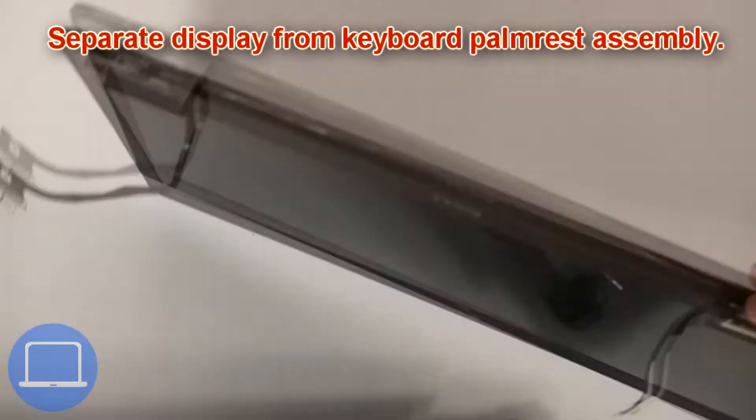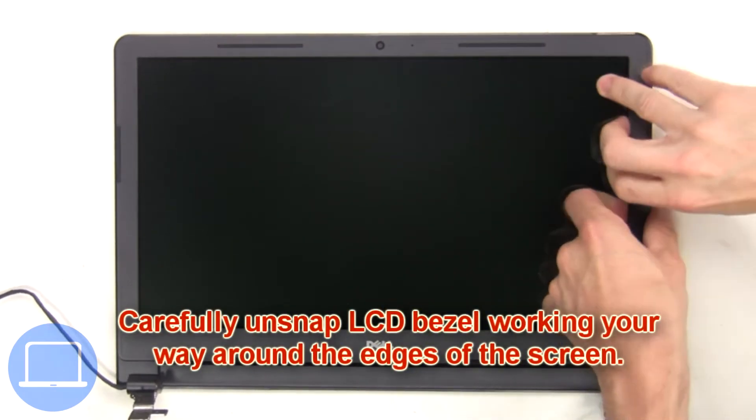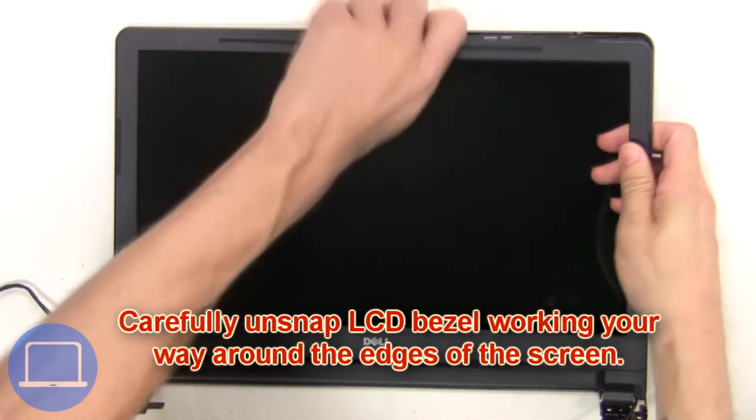Now separate the display from the keyboard palm rest assembly. Now carefully unsnap the LCD bezel, working your way around the edges of the screen.